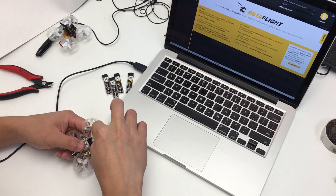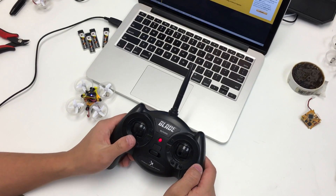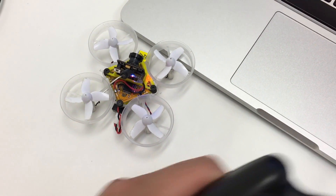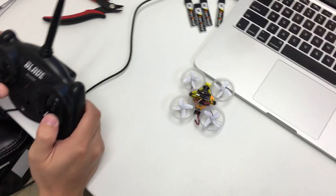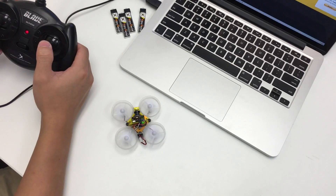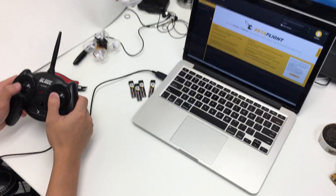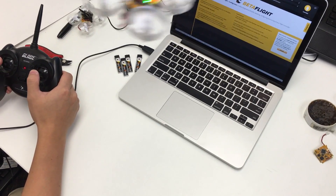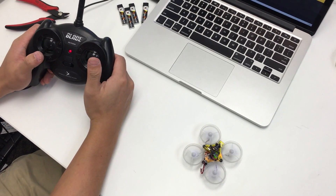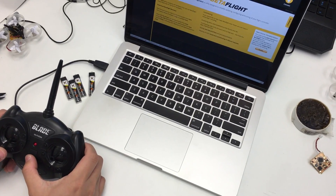Now we're going to grab our battery and plug it in — connect it to the pigtail. To arm this, take the radio and move the left gimbal to the bottom right. There'll be a solid light on the flight controller when it actually arms. Left is left and right is right. You can push the right AUX to enter Air mode, and disable it as well. That's about it — hope you have a great day, thanks, bye!